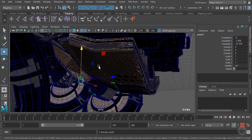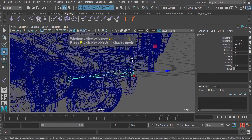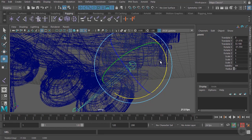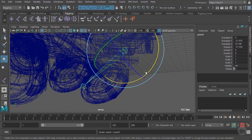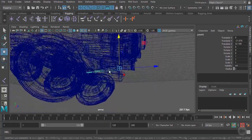You always want to make sure that whatever joint you want to be the child, you select that joint first, and then shift-select the joint you want to be the parent. Now if we press four on our keyboard, you can see it's connected the two joints together. If we select the first joint, you can see that the other joint is following along with it, and we also have the ability to rotate this joint independently.